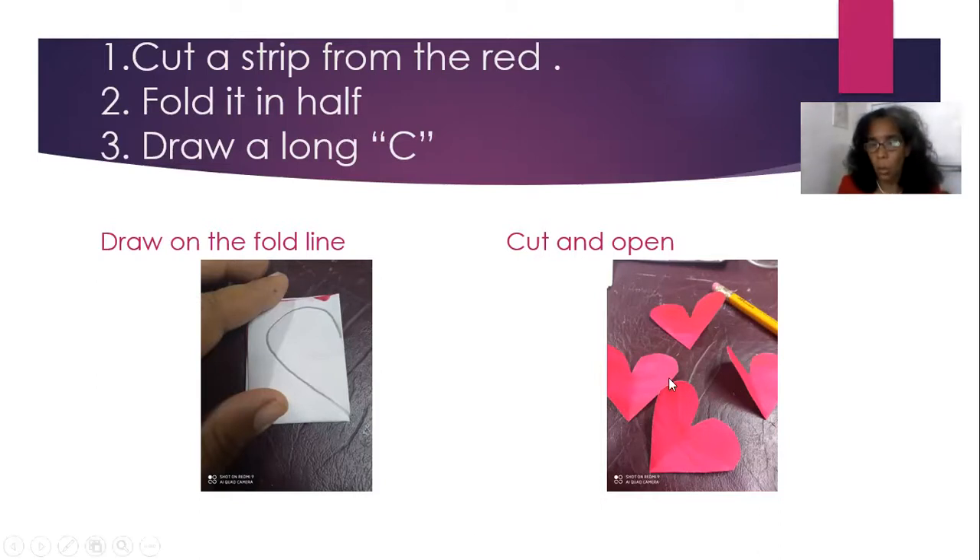When you cut it, it will open up like this. Notice this end here is where there's the fold, where the paper has folded. You make an elongated C on the fold line — look at my mouse. The C begins on the line, curves long, and ends on the line. It must be on the line, so when you cut it, you will get your heart. You can do it as many times as you want, because you are designing your card.